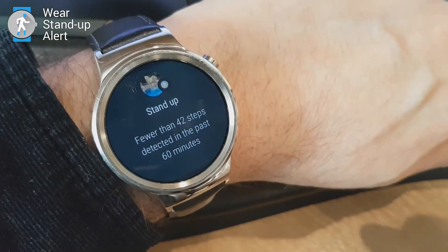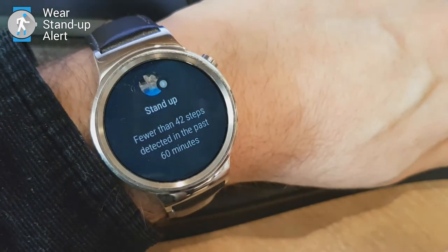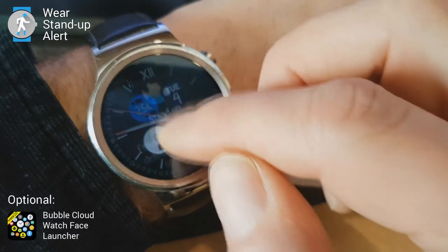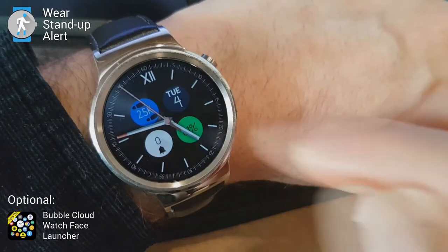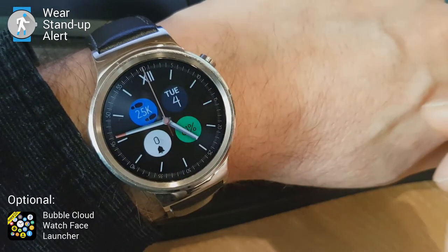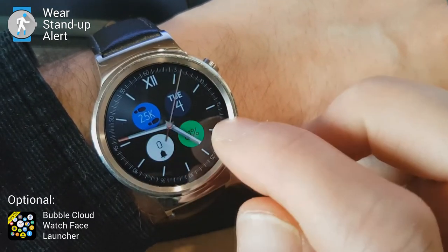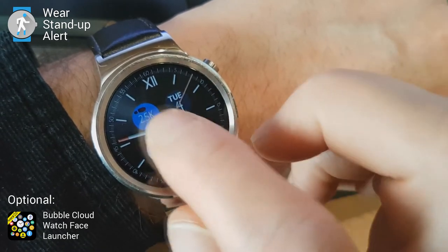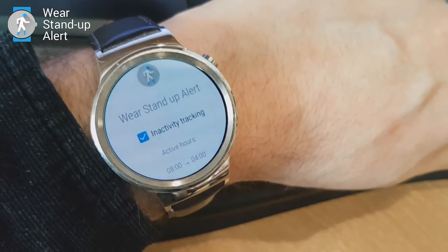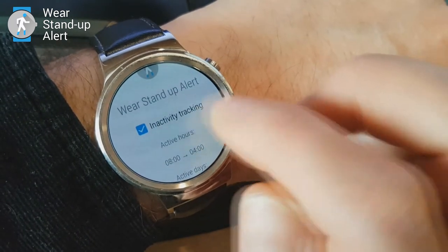I got this notification on the watch that I took less than 42 steps in this hour, so I should stand up. This notification appears even if you don't have Bubble Cloud Watch Face installed on your watch, but if you do, you will see that the step count bubble in the watch face launcher turns blue, reminding you that you should stand up because you've been inactive in the last hour. Pressing this bubble takes you to the settings of Stand Up Alert — these settings are all available on the watch. You don't need your phone; this is a fully standalone application.